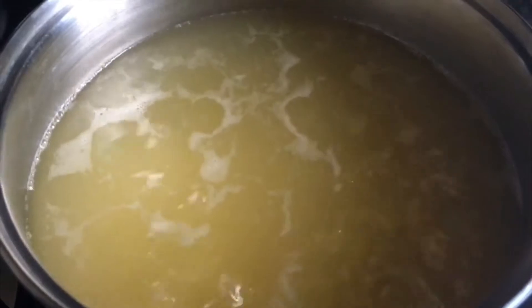You can also put the corn in a pressure cooker which will speed up the cooking time. In a pressure cooker, the corn can be cooked within half an hour. However, in a normal pan it's going to take longer.